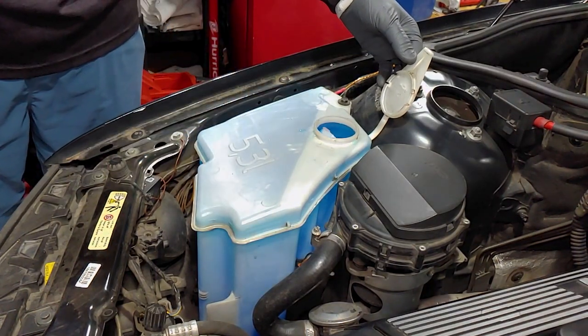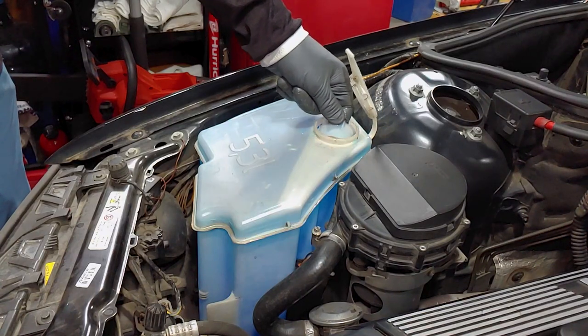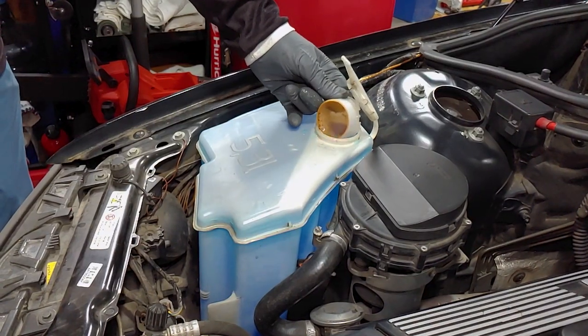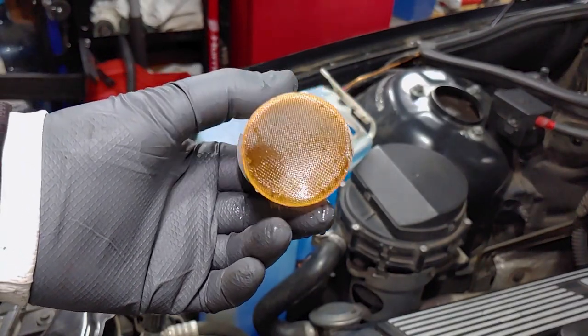While filling the reservoir, I noticed that the strainer had fallen inside, but luckily it floats, and I was able to pull it out and put it back into place. I'm not sure what knocked it loose, but if it keeps happening I'll probably need to buy a replacement.